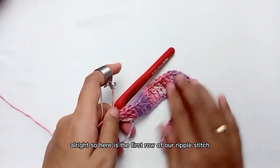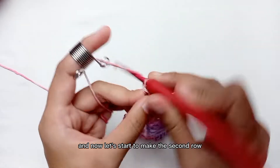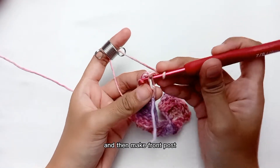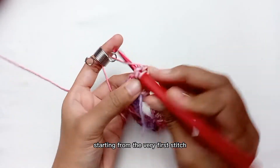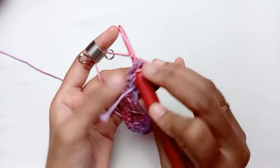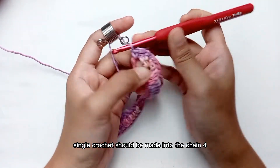Here is the first row of our ripple stitch — it should be wavy like this. Now let's start to make the second row: chain 1. This time the chain 1 doesn't count as our first stitch. Turn your work and then make front post single crochet all the way along starting from the very first stitch. I am here at the end and now the last front post single crochet should be made into the chain 4.